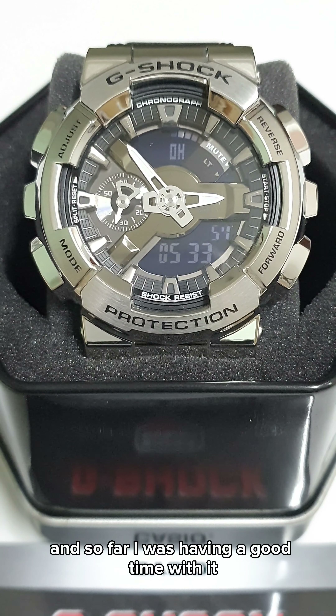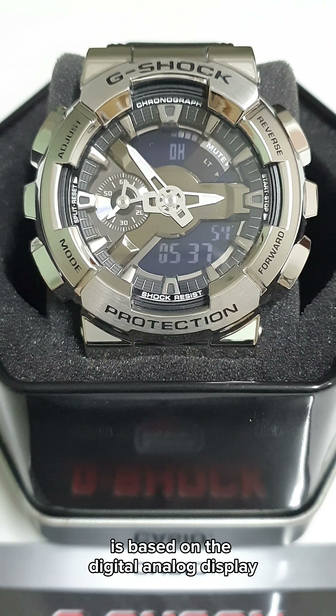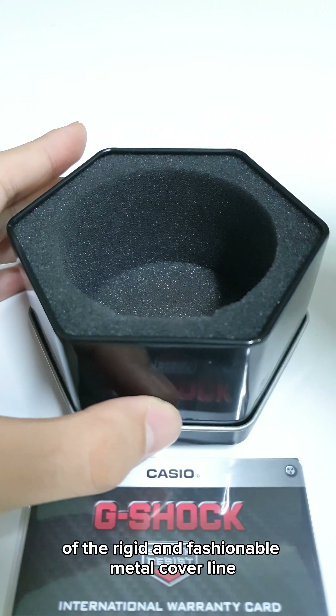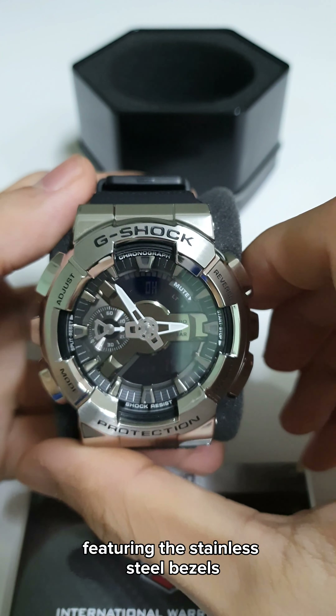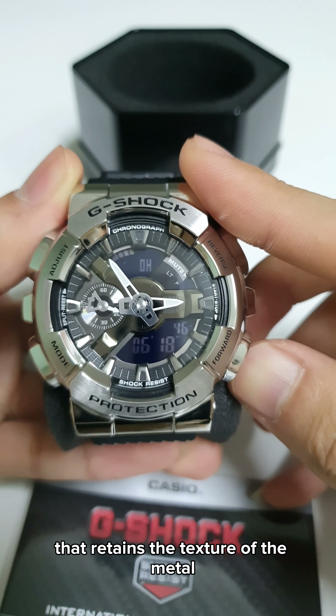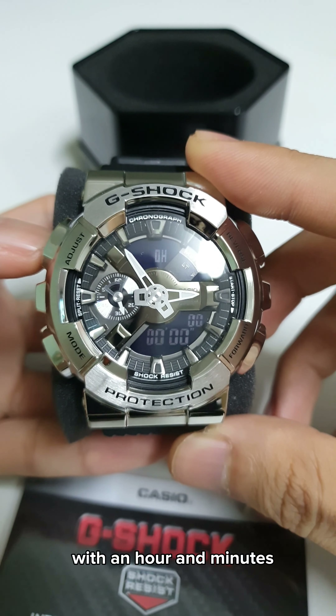The GM110 series is based on the digital-analog display combination of the GA110 model, of the rigid and fashionable metal covered line, featuring stainless steel bezels. The dial has a characteristic Y-shaped part that retains the texture of the metal.